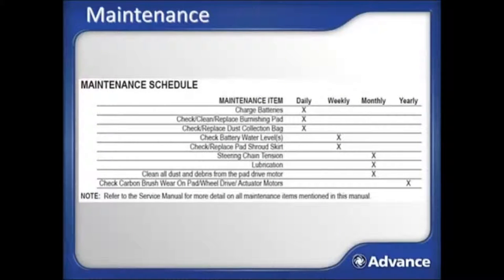Recommended maintenance items: the flow chart from the operator's manual outlines daily, weekly, monthly, and yearly recommended maintenance items. Take a moment to review these items, as this will help keep your machine investment performing at its maximum ability.